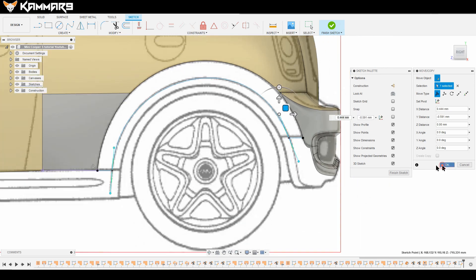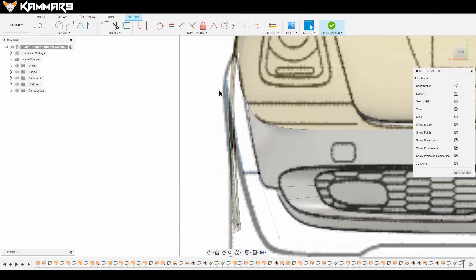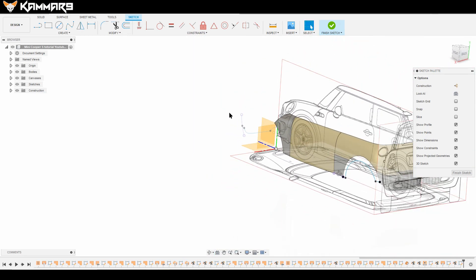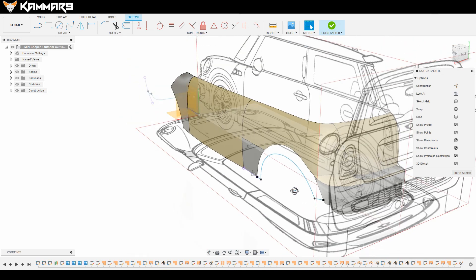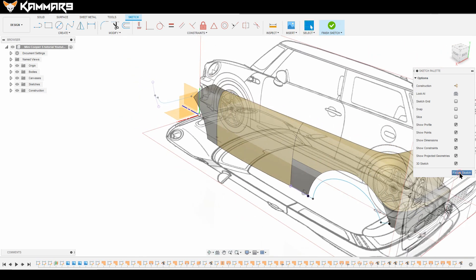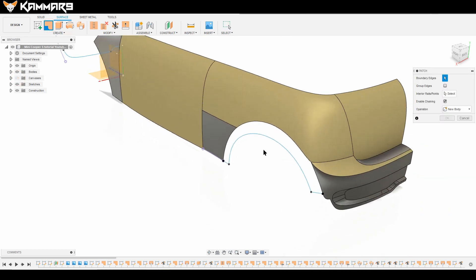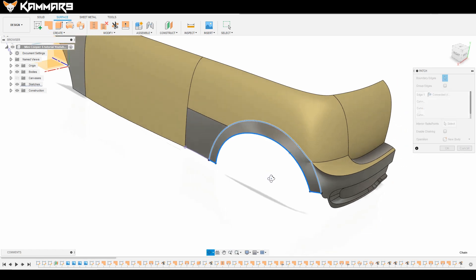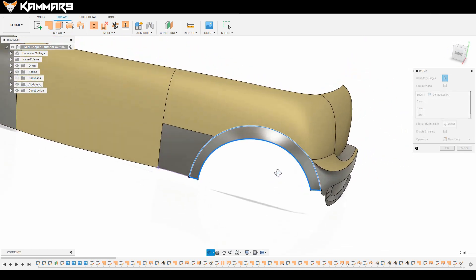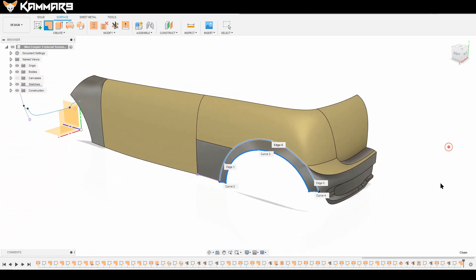It's good like this. Just see from the back — I think it's okay like that. Let's jump to the feature: use Patch, select all of these edges, and you have a good result as you can see here.